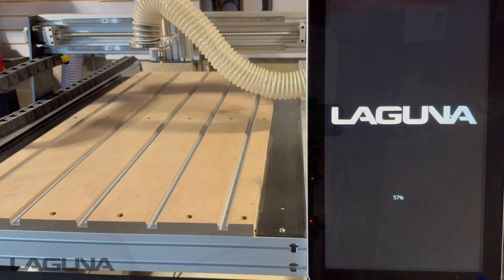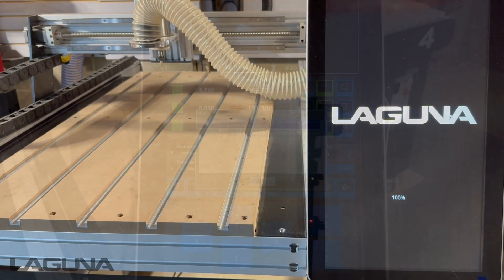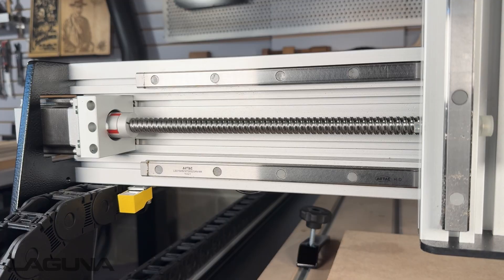First, make sure your machine has been properly homed. All origin positions are stored in reference to your home position.